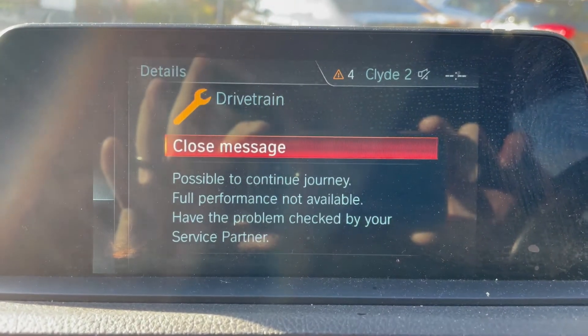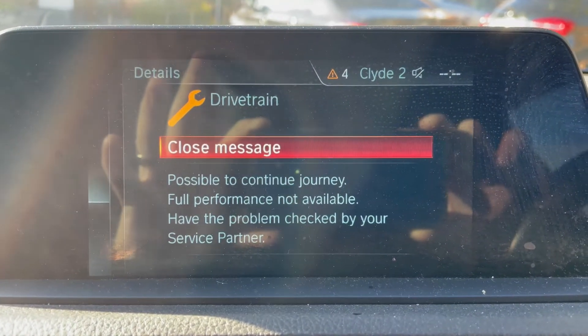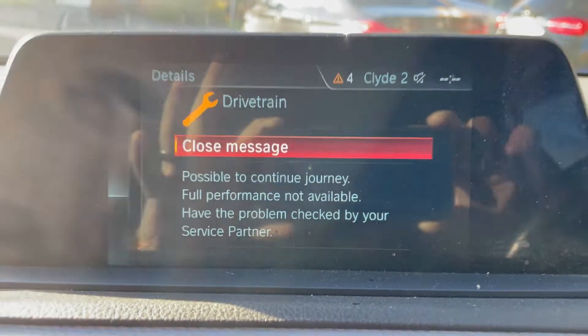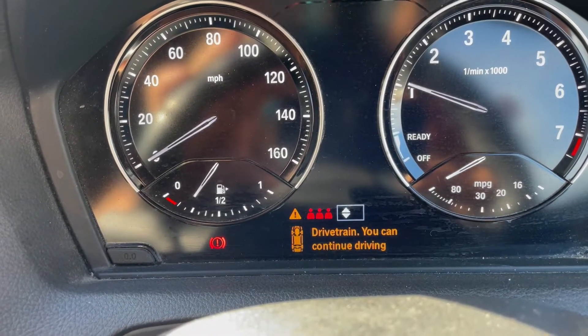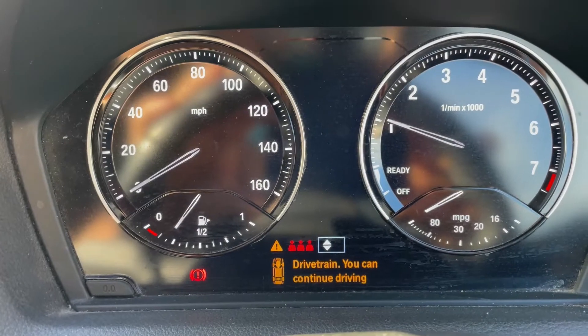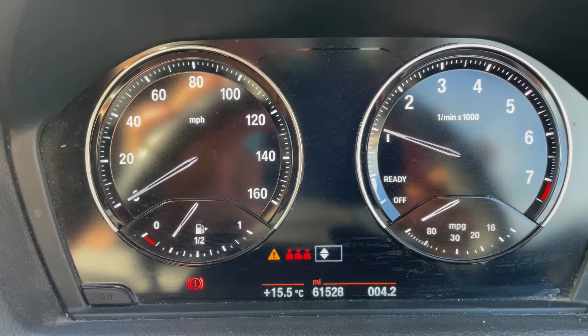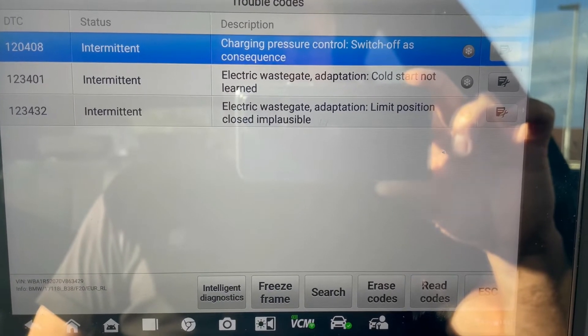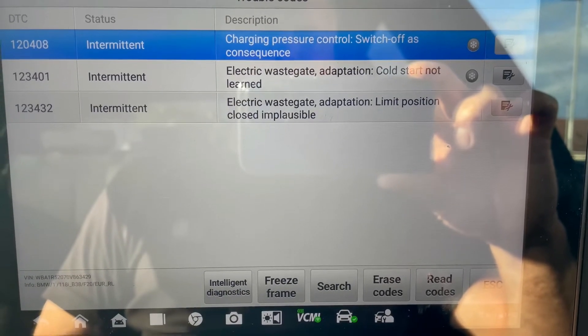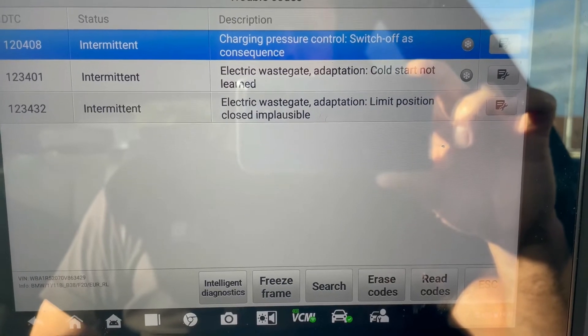Do you have a drivetrain malfunction warning on your BMW 118i? Does it tell you on the instrument cluster that you can continue driving but there's no power and the engine is de-rated? When you check the fault codes, does it tell you that you have an electric wastegate actuator issue and charging pressure has been switched off as a consequence?